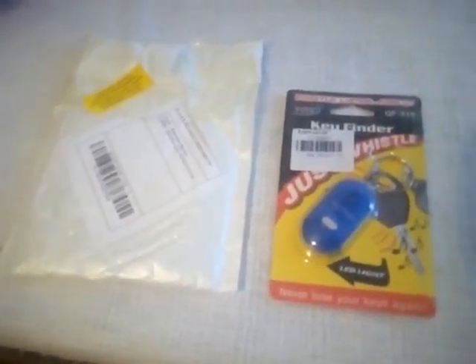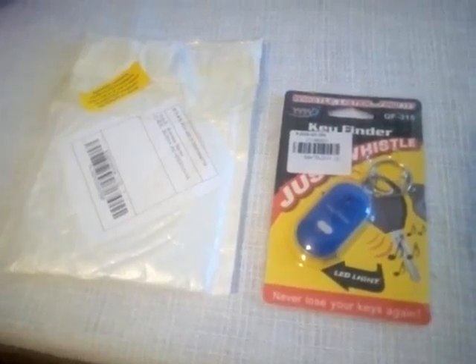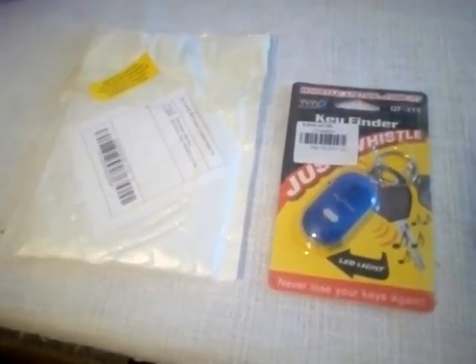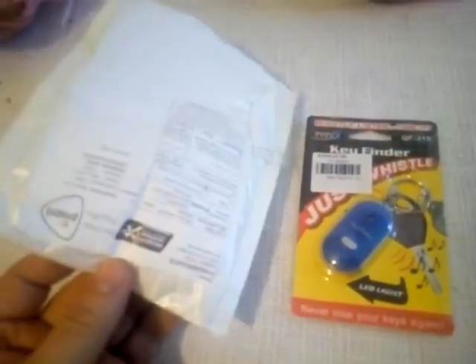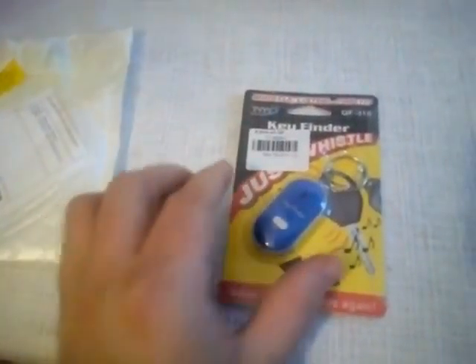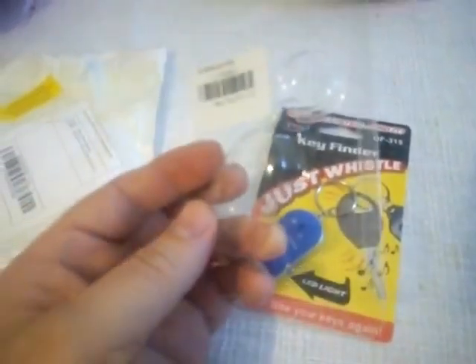In this video I will show you the last item I bought from everbuying.net. This is a key finder. So I got it in this package. It's well wear protected. Look at this plastic protection.